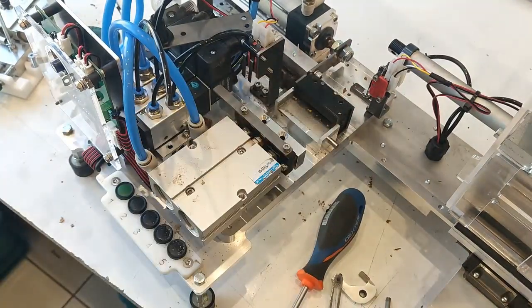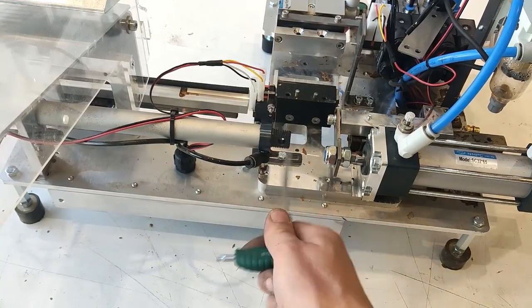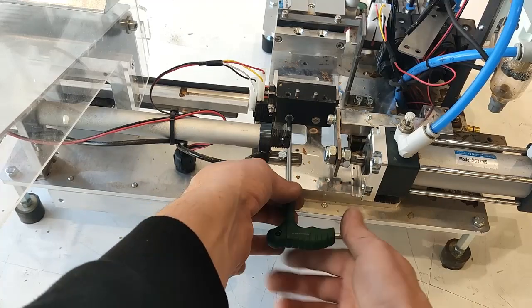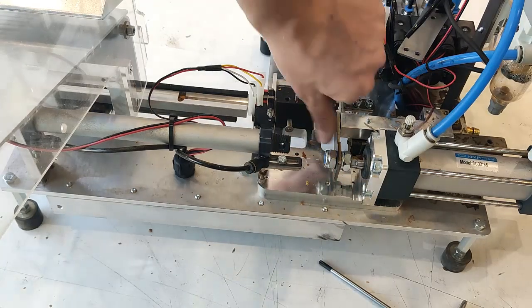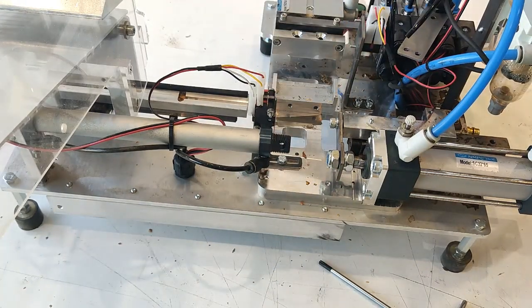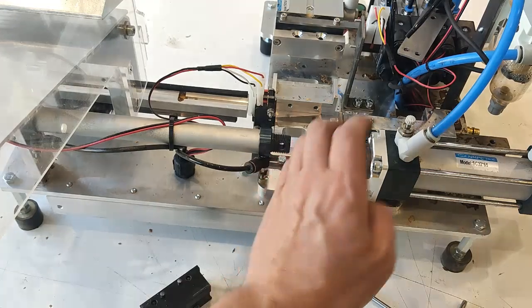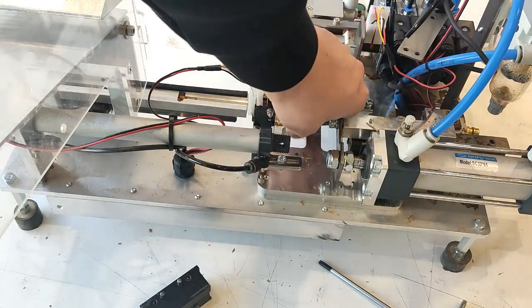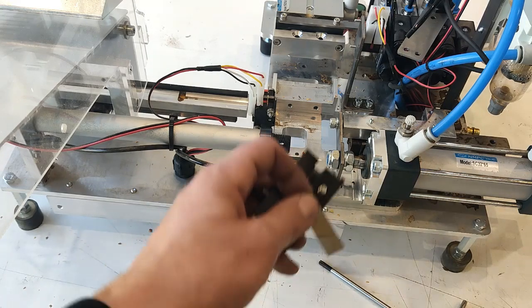Now we are going to take off this part. Unscrew Torx T25 — two screws over here. As we unscrew it, this part should go out easy. So this is for replace. Sometimes we have some part underneath there — just throw it away and take the new one. Don't use the same, this is garbage now.